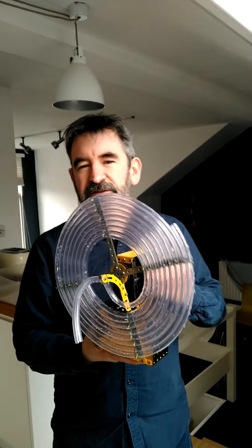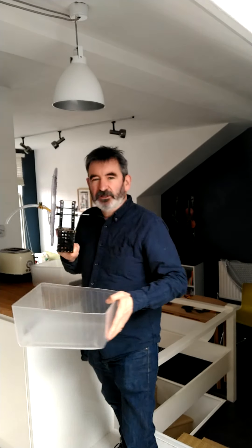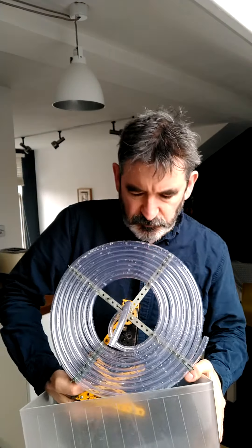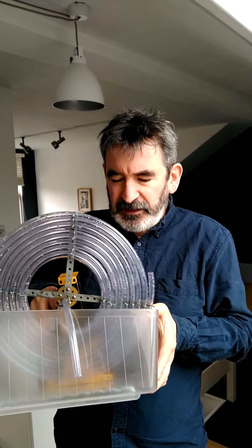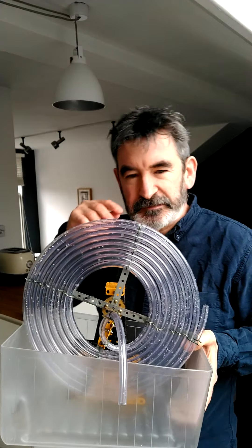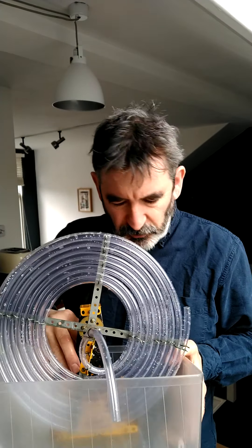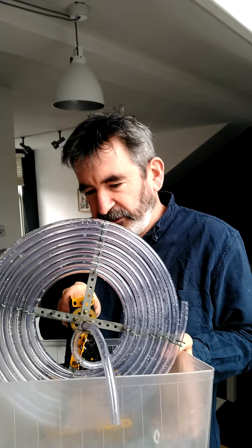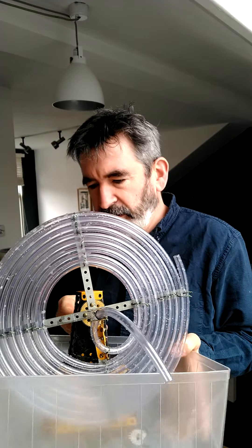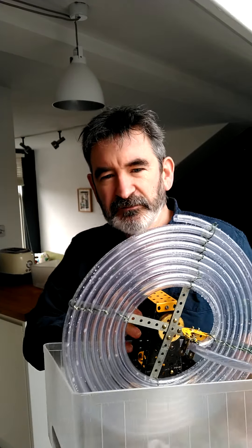I was imagining you'd show that to the public — you could have a container full of water that it sits in, then you turn it and fill up another container next to it. This container is out of my fridge and it's not quite big enough, because you turn the handle and it catches on the side.